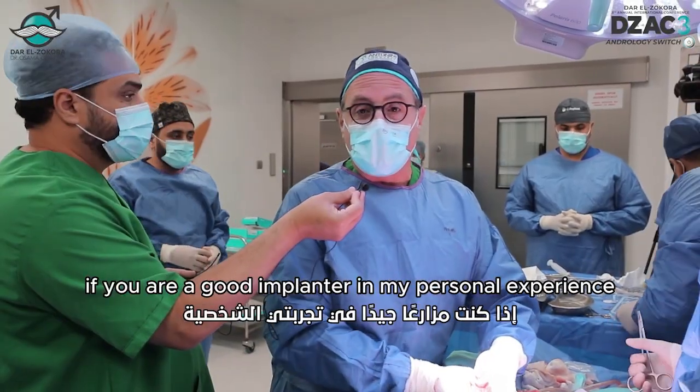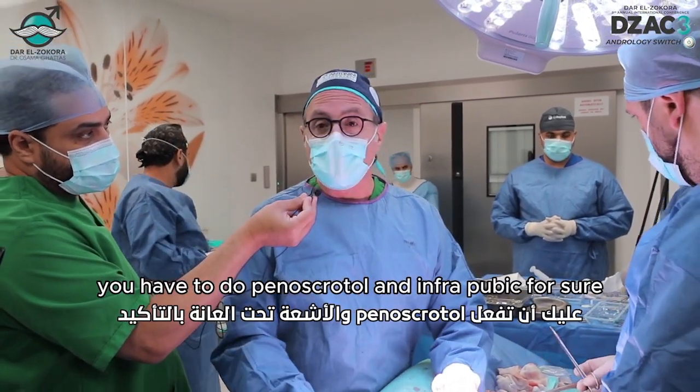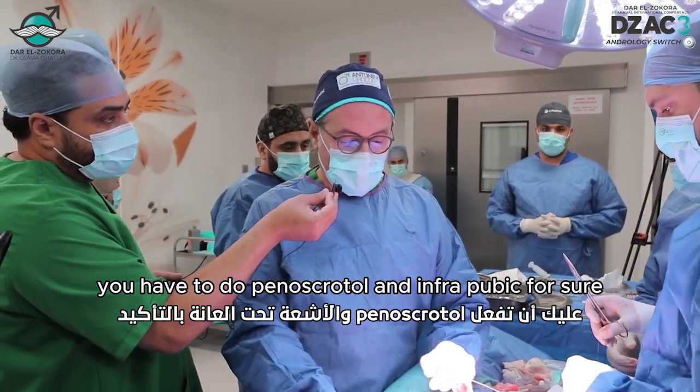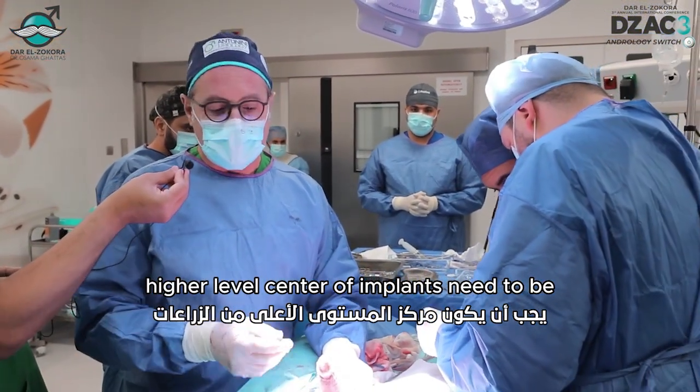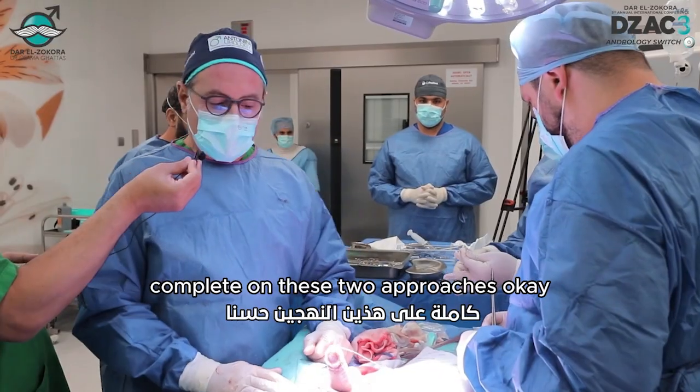But for sure, if you are a good implanter, in my personal experience, you have to do both penile scrotal and infrapubic. In the future, a high-level center of implants needs to be fully complete on these two approaches.